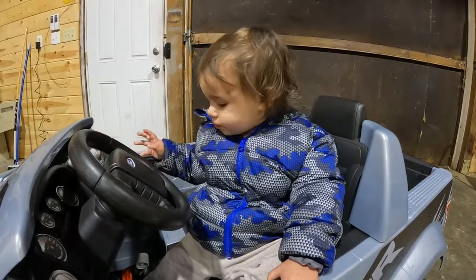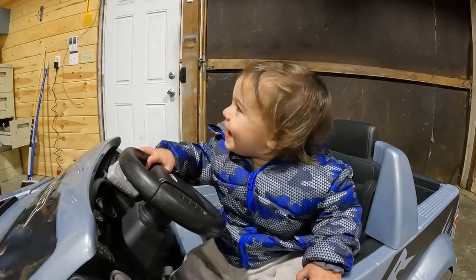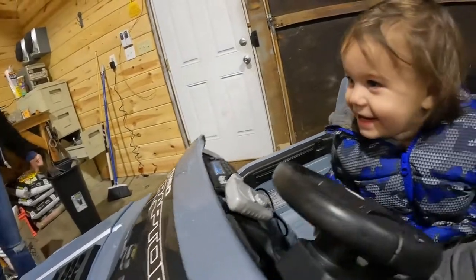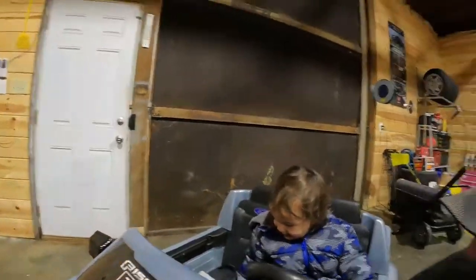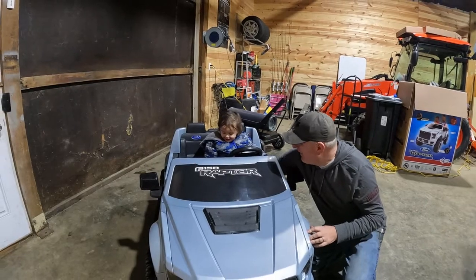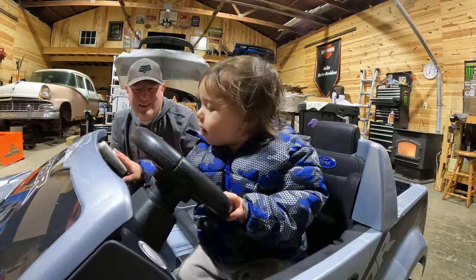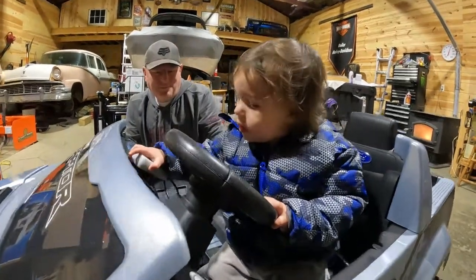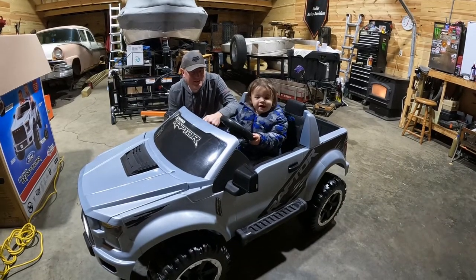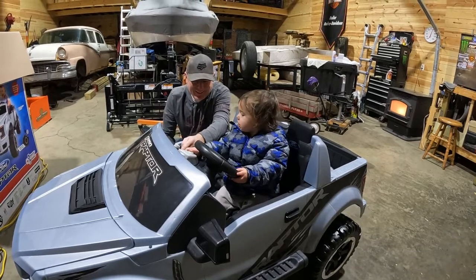Yeah, he's talking — love it. That thing was so much fun. Now I have to get one for the house. We might have got it for him a little bit early — he's still a little bit small. Oh, he'll figure it out though.